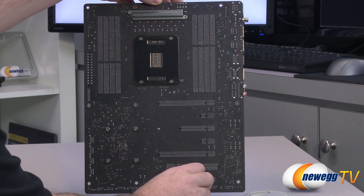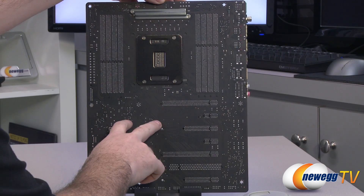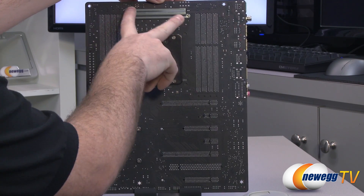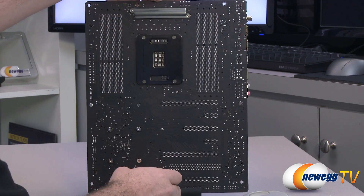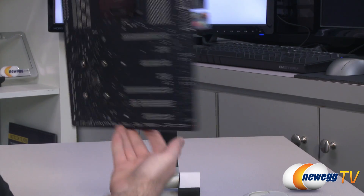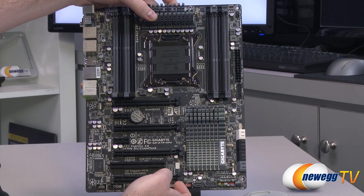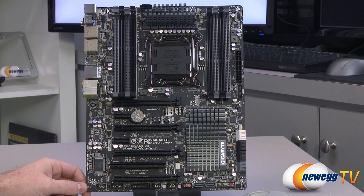Here's a look at the back so you can see the PCB — again, matte black. There's the backplate for your 2011 universal mounting socket, and a backplate for your VRM heatsink. You can remove that from the front via some Phillips head screws, and you also have Phillips head screws for your X79 chipset cover — easy to remove and reinstall if you ever need to do that.